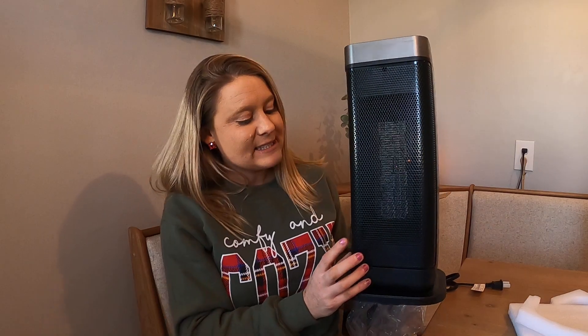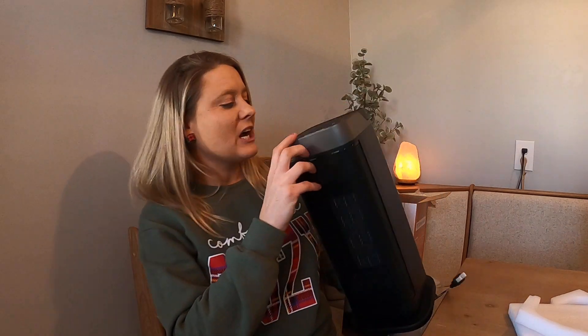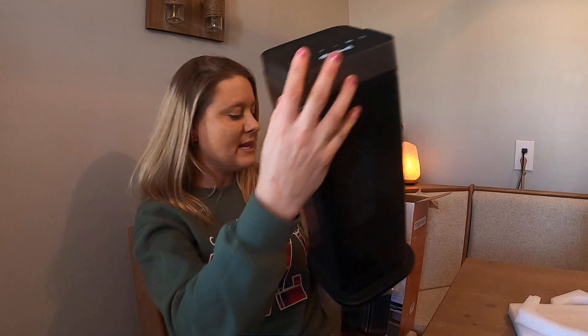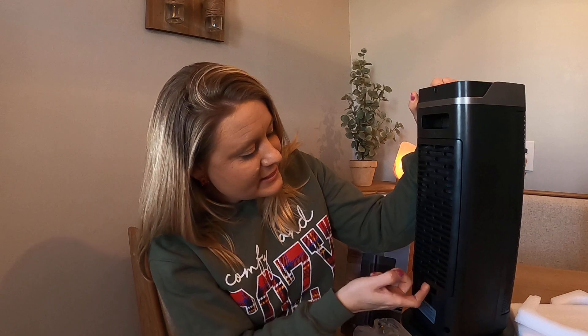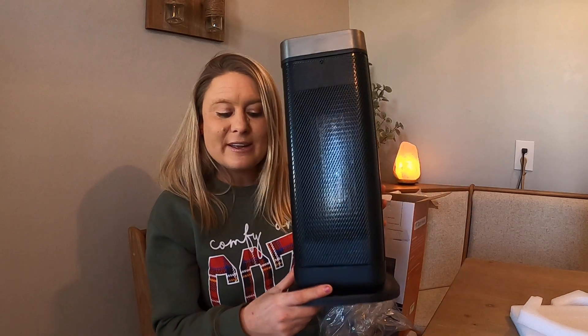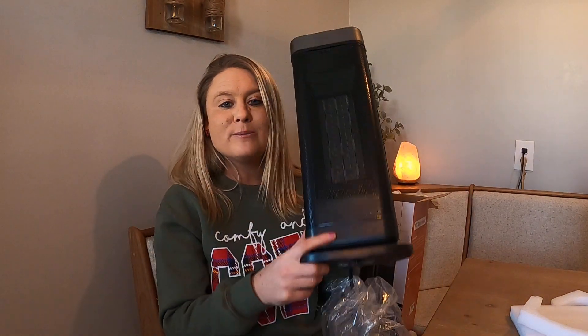It looks like it's in this really nice sleek black color. It's got your buttons right here at the top — all the buttons you need. On the back it has your filter right in here, which is nice, so that would trap anything in the air like dirt. And this is what the heater looks like, on this nice base that moves. We're going to go ahead and plug it in and see how it works.